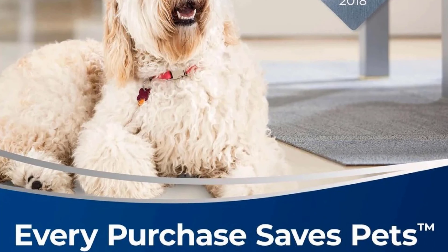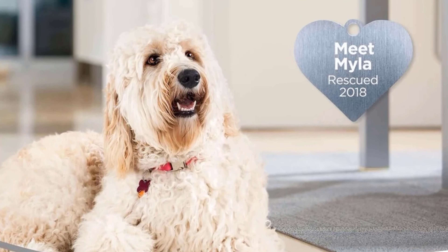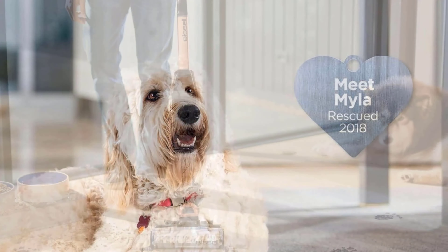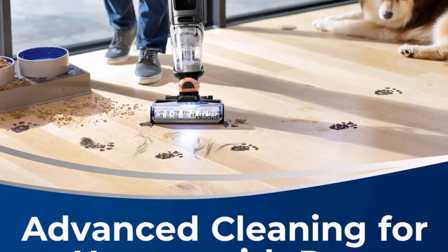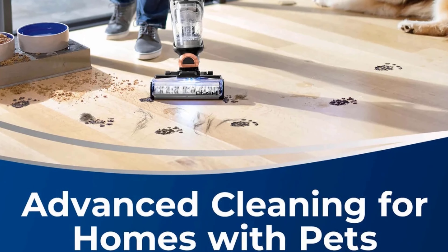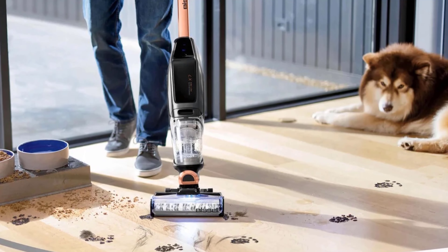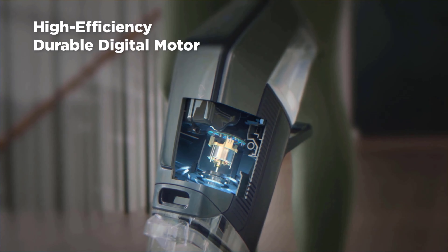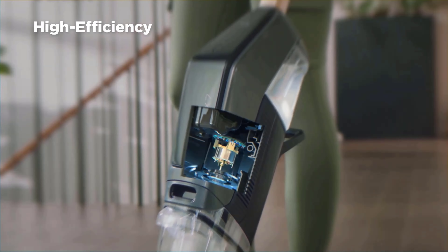Using the Bissell CrossWave X7 is simple, but before cleaning you'll want to charge it for at least four hours to get the most out of your vacuum. The vacuum is sleek with a copper-colored handle and lights that turn blue and white. Just fill the tank at the top with the floor cleaning solution and water mixture — one bottle of cleaning solution is good for two uses. A tank at the bottom holds all the dirty water sucked up as the CrossWave washes the floor. Emptying and cleaning the dirty tank wasn't difficult; it comes apart easily and the hair filter lets you simply lift out all the pet hair rather than having it mixed up in the mess.